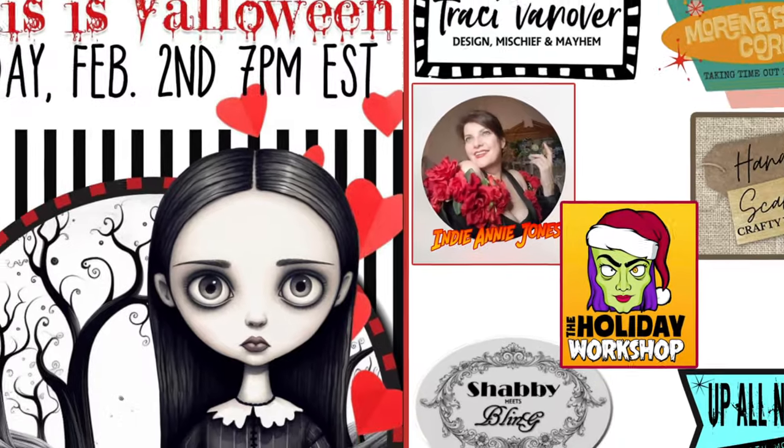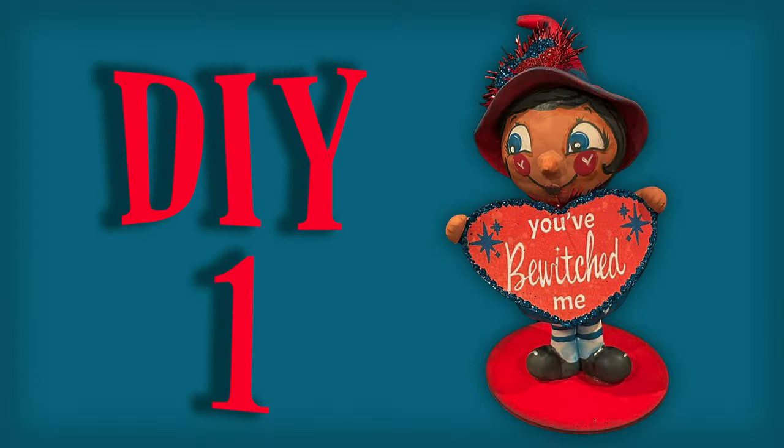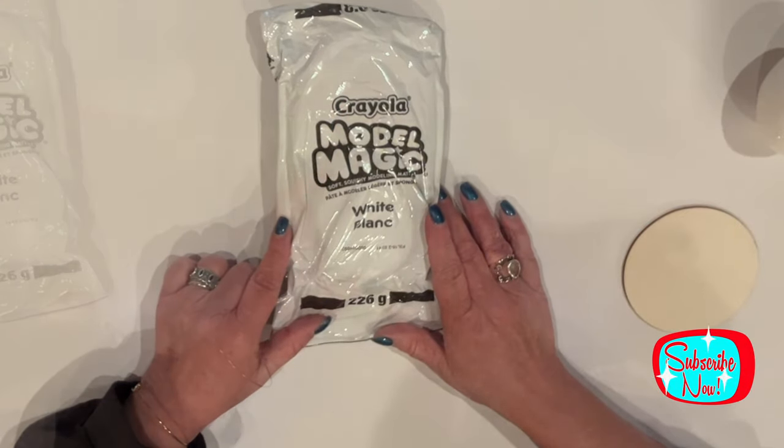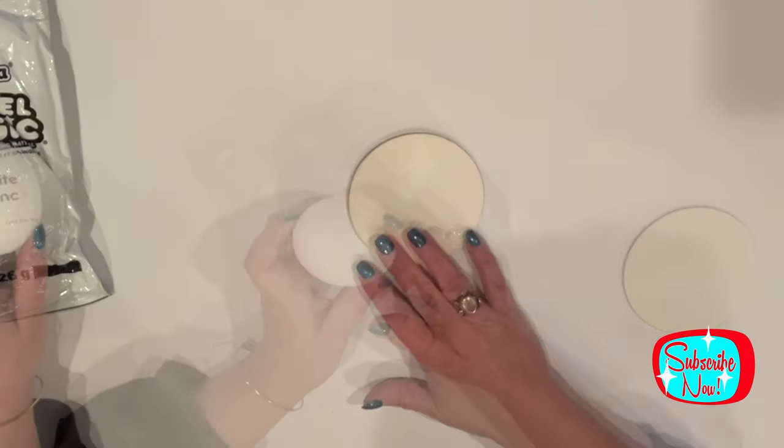This is a good one today, guys. You're going to love it. I've got two projects for you today. Let's get into it. We'll be using Model Magic, a foam egg, and a wood disc to start.